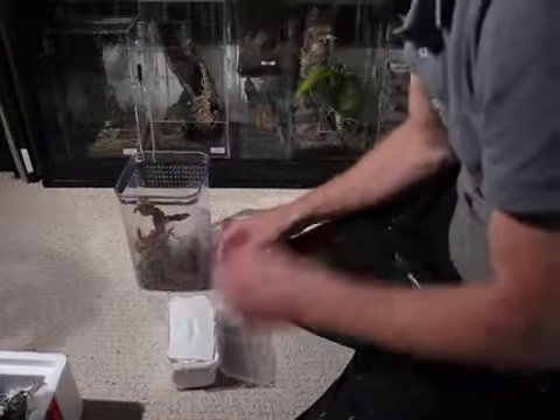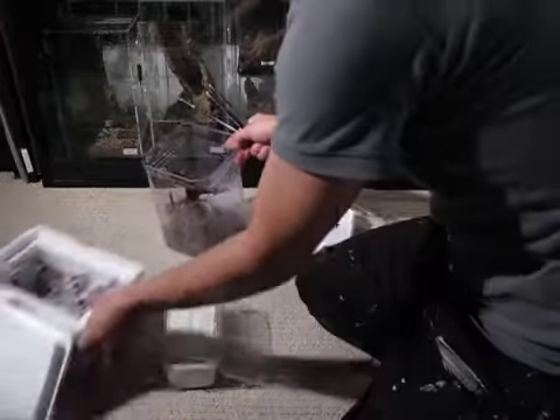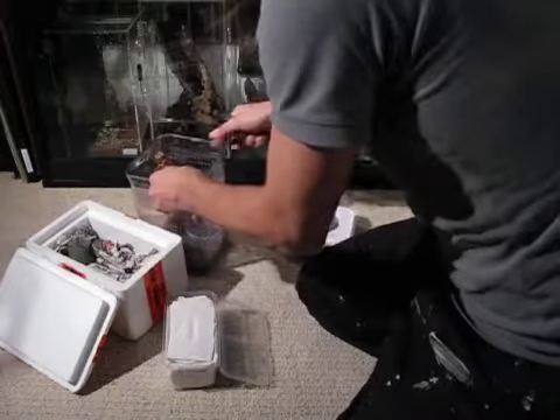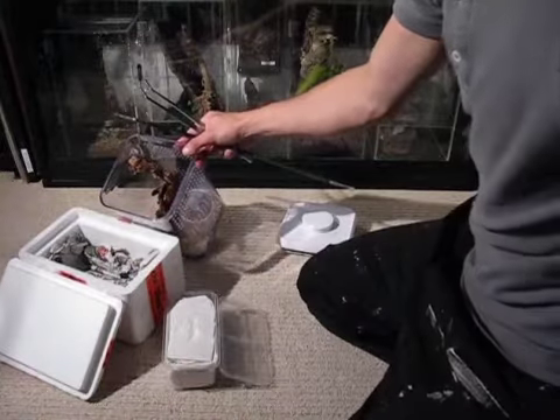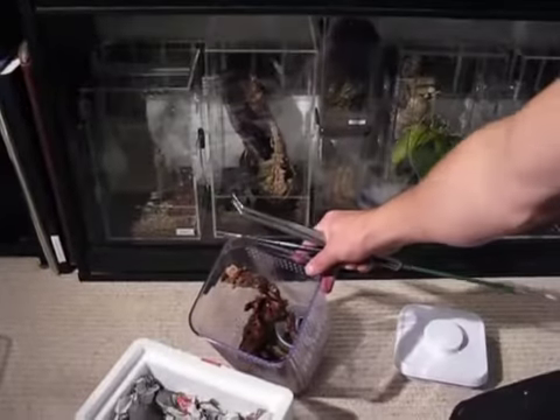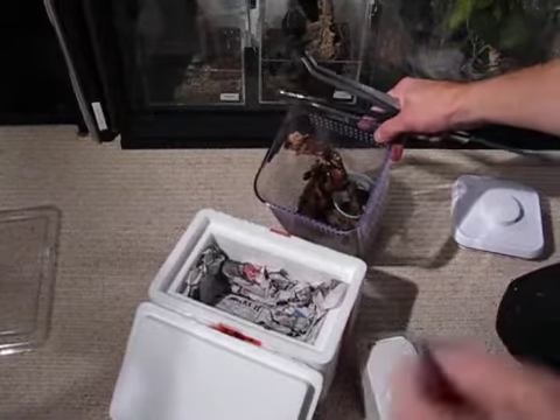It's been a long couple of days for this little guy, so before I do, let's get my tongs, and hopefully he should go straight in. Let's see if you can see that for a minute — there you go.